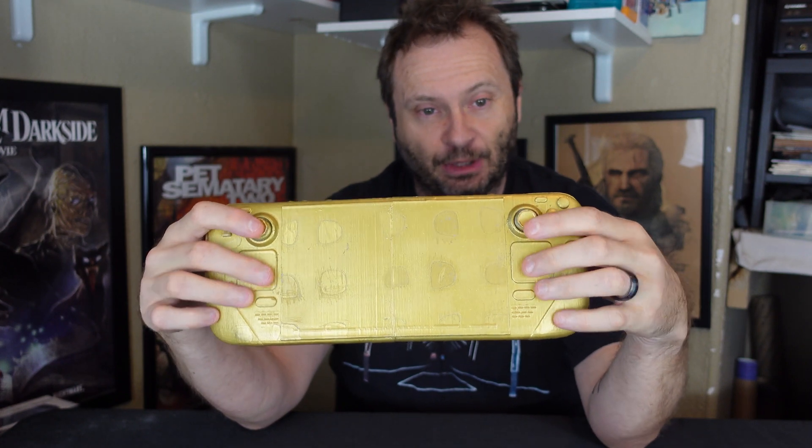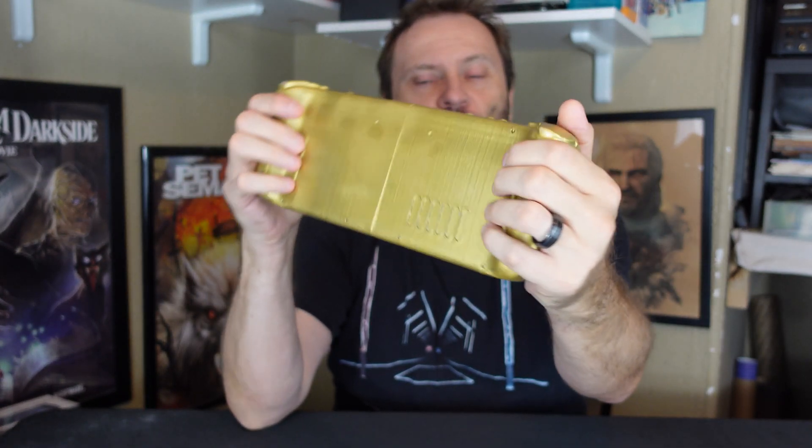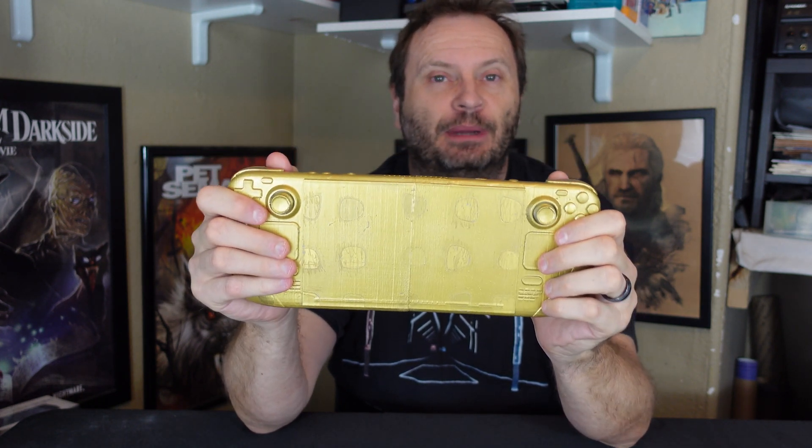It's fully accurate in terms of button placements, stick placements, and analogs. We have all of the physical characteristics including the handles, the buttons on the back, and of course the triggers on top. This is just a 3D model so it's actually very light — about 10 ounces — which is nowhere close to the 669 grams of weight that the Steam Deck actually is.